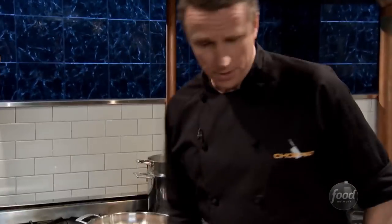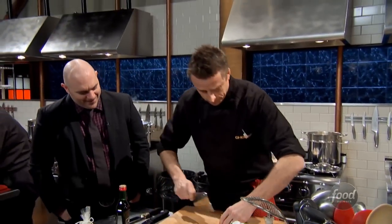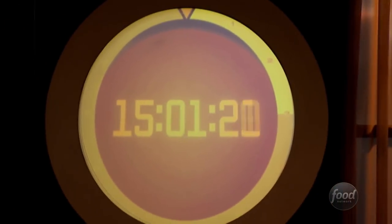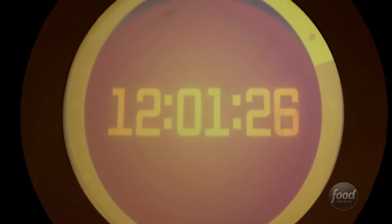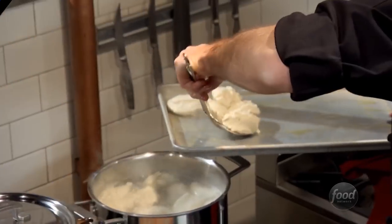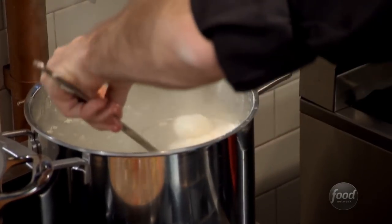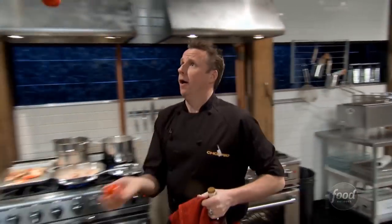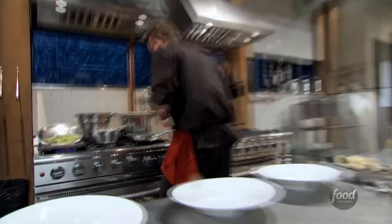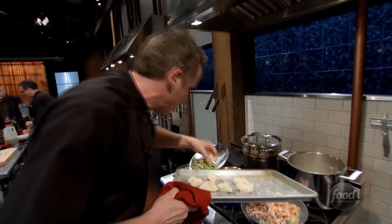The good thing about cooking on Chopped is you don't have to clean up — somebody else does that. 15 minutes — half the time is gone. How are you doing on time? About 12 minutes. What do you think — it's like a little dumpling? Almost exactly — it tastes like a ricotta dumpling. There's nothing wrong with that. Mark, you feel good about your pasta? I am feeling so good about this. You guys have five minutes left.